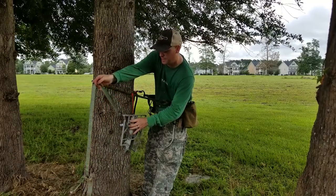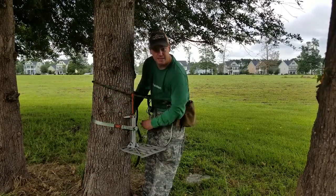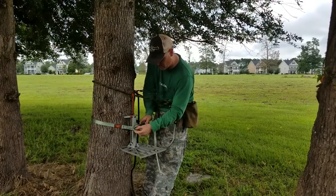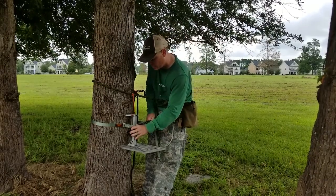So I grab my strap. I can put this down so it doesn't fall. Pass the strap around. This part here isn't rocket science — you just pass it around, fasten it. It makes it so easy having this gear tie here so you can have both hands free to do what you need to do.